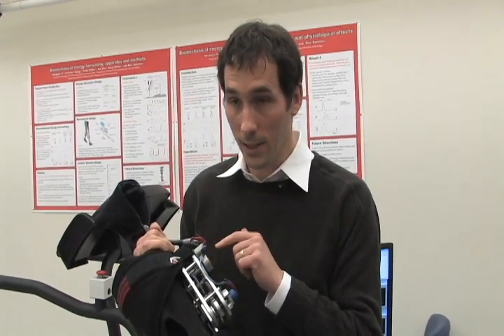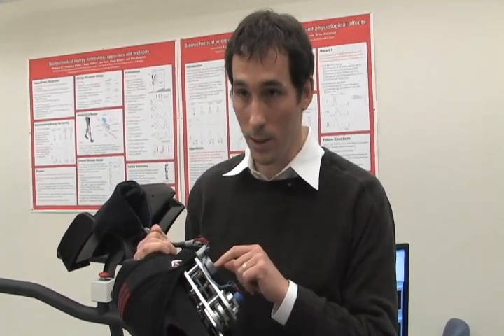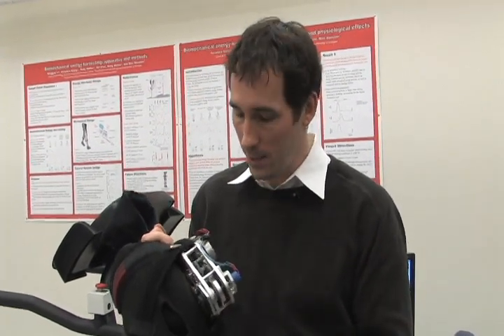If we allow it to, the generator will actually generate electrical power. And when you flex, it does nothing, sort of like a freewheel on a bike, like backpedaling on a bike. So it really targets this extension phase.